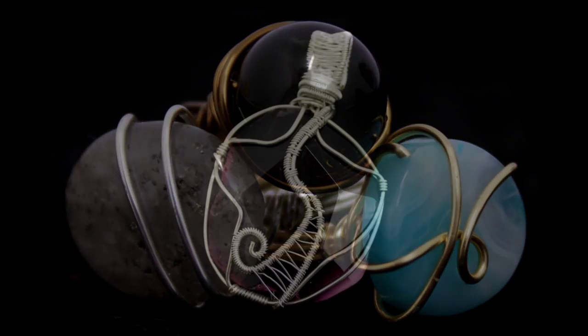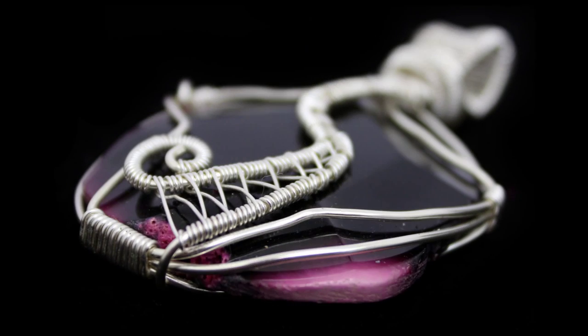Then we're going to start to work on a cage pendant which will be decorated with some nice simple weaves, including a woven bale.